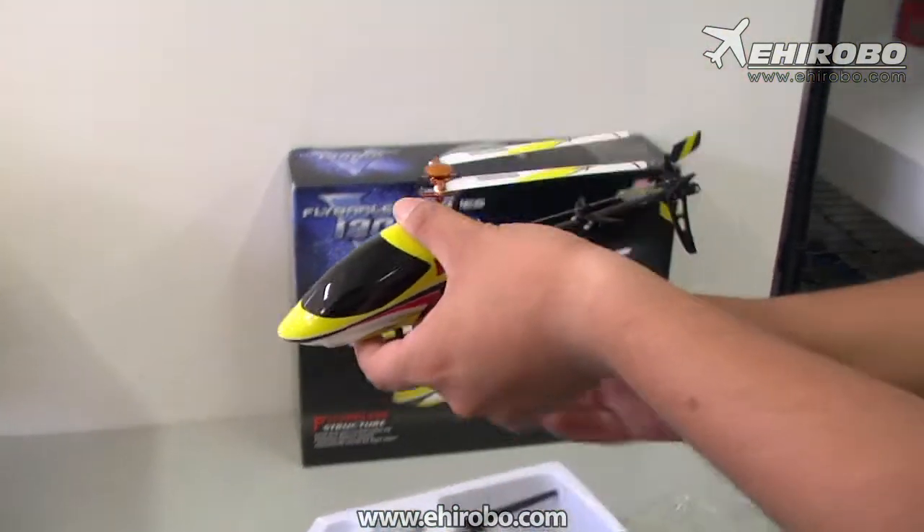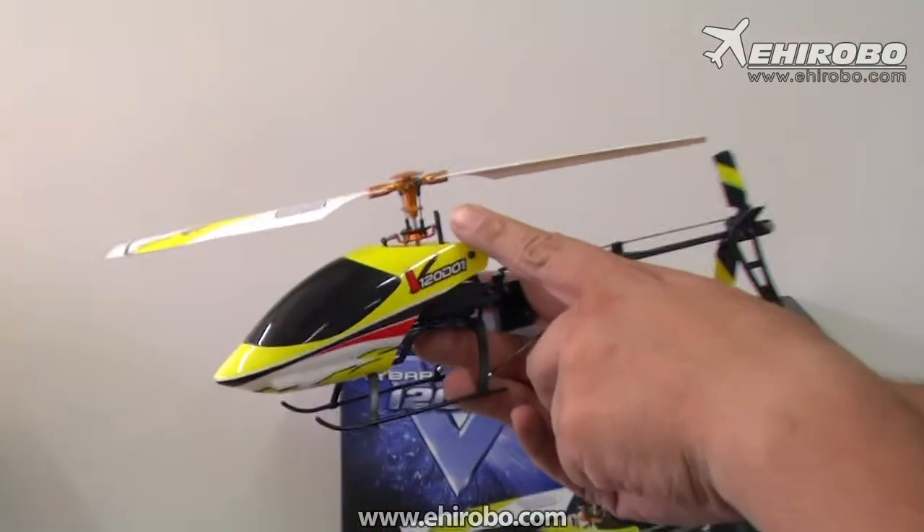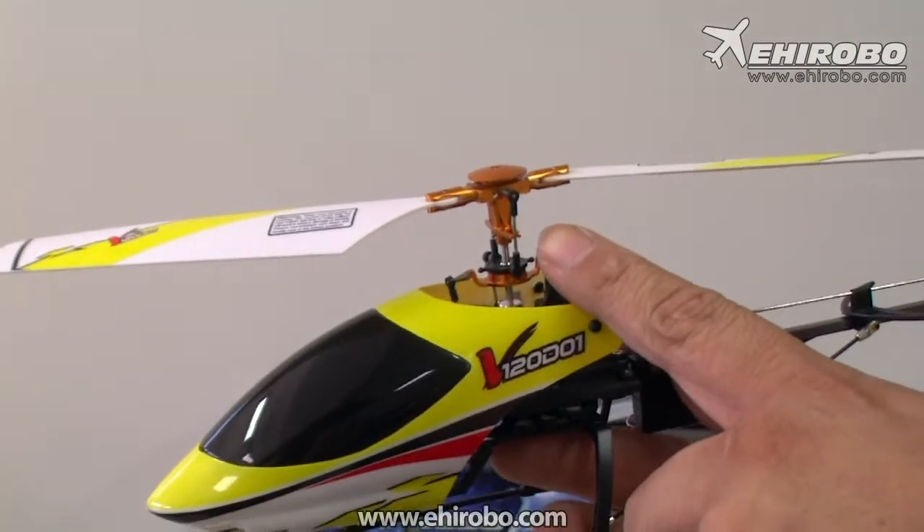What you see here is the latest Flybalus rotor. You can see it's a lot more simple than the Bell Healy setup.